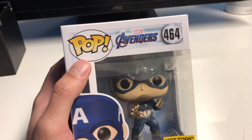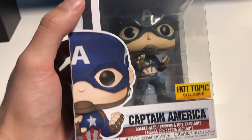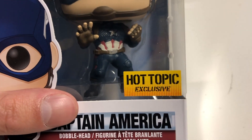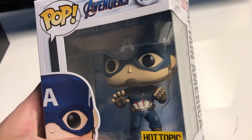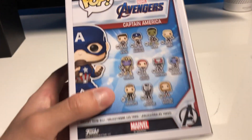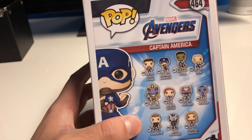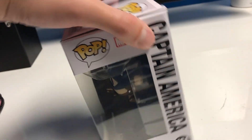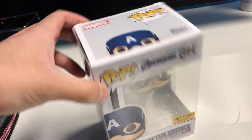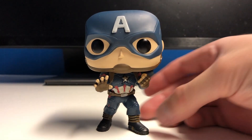Let's go ahead and take a look at the box. It says 'Pop' right here, it's got the Avengers logo, it's item 464. You get to see some of the box art, you get the snazzy Hot Topic exclusive sticker, and then you can see the figure a little bit. Here is the side, here is the back. I actually own every single one of these and have reviews for them all on the channel. Here's the side, the top, and the bottom — and here he is out of the box.